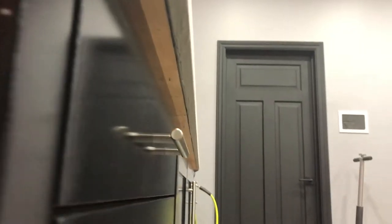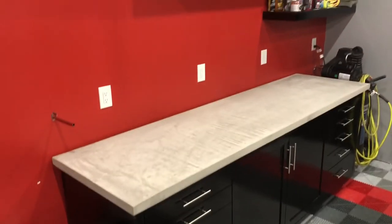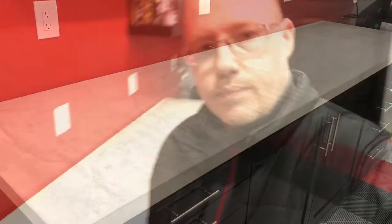Here's a shot from underneath so you can see where that three-quarter-inch overhang was originally placed with the plywood. The concrete countertop is an inch and a quarter thick, but the edges all look like they're an inch and three-quarters thick. That's a pretty neat trick and you don't have to use quite as much material.